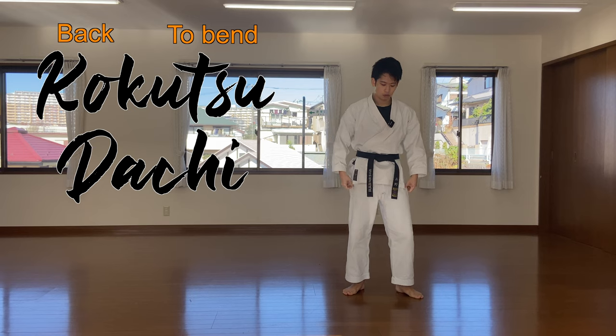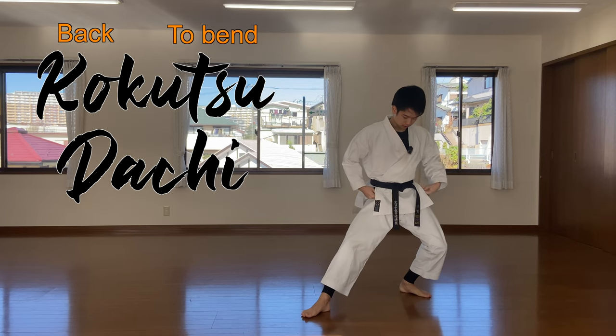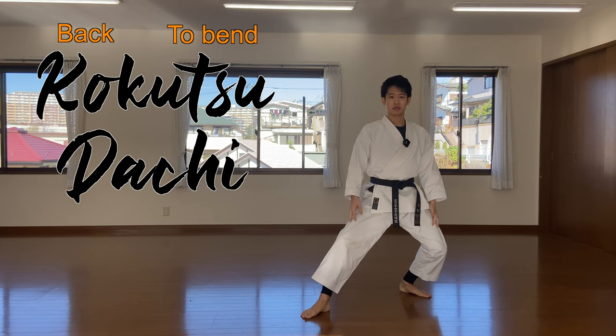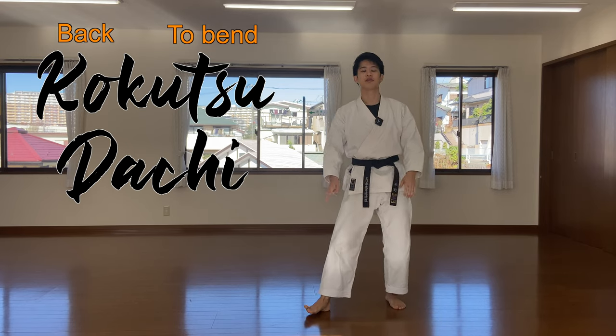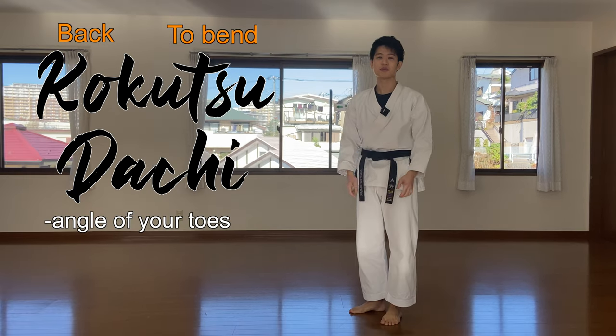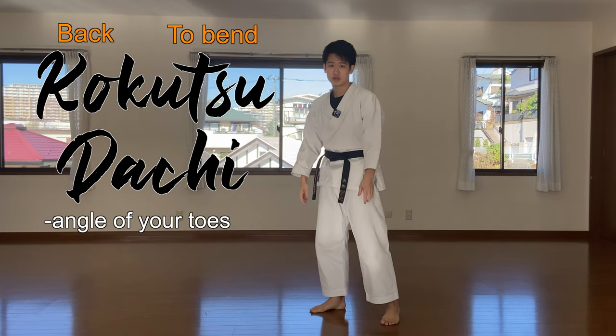So we are bending the back leg, meaning back stance. There are two points again for this back stance. Number one is the angle of your toes. Some people mistake this, so make sure you get this correctly.